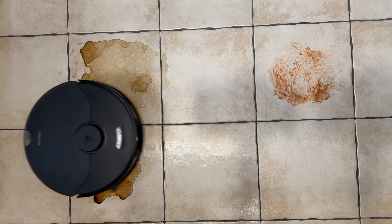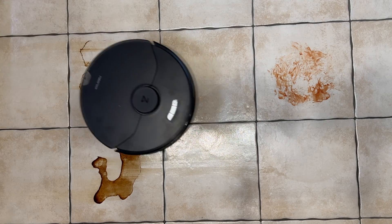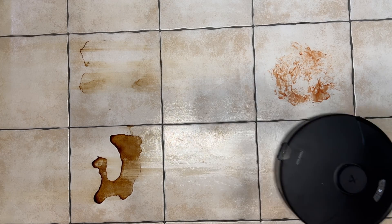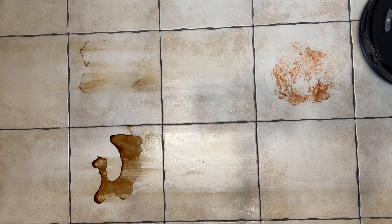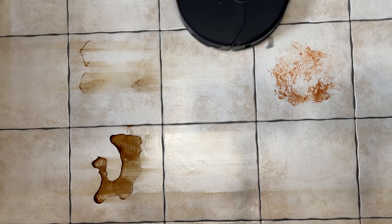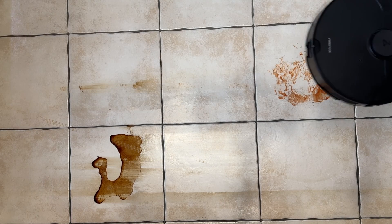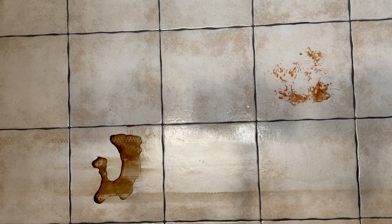But more interestingly for me was the mopping tests. For that I did some stress tests — not something you probably will encounter in your day-to-day cleaning. I spilled some coffee on the floor and also put ketchup, and I let them both dry out over 12 hours. I put a thin layer of coffee, but also a thick layer just to see if the robot could clean that or not. And I sent the robot to clean that floor. These robots are not meant for deep cleaning, but rather for your daily routine cleaning. To my surprise, on that first cleaning run, it actually got all of that thin layer of coffee out and some of the thick layer and the ketchup, which are quite tough stains.